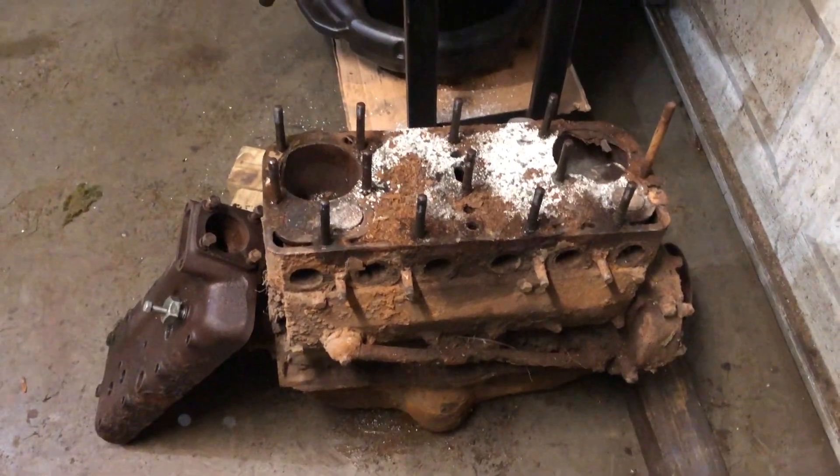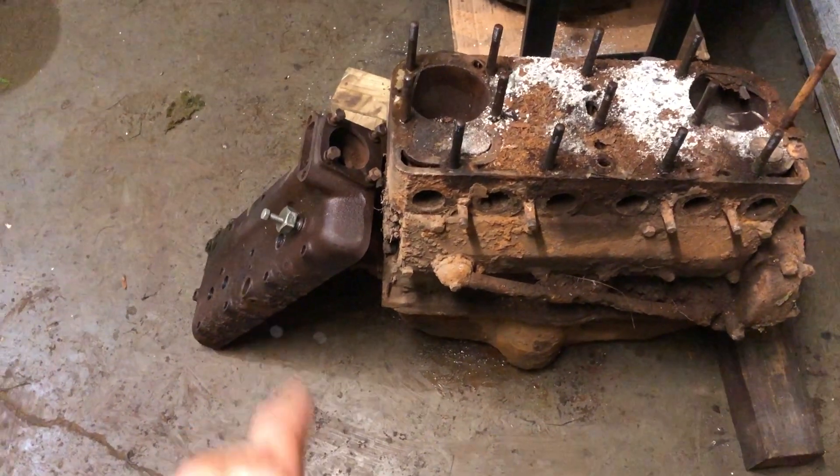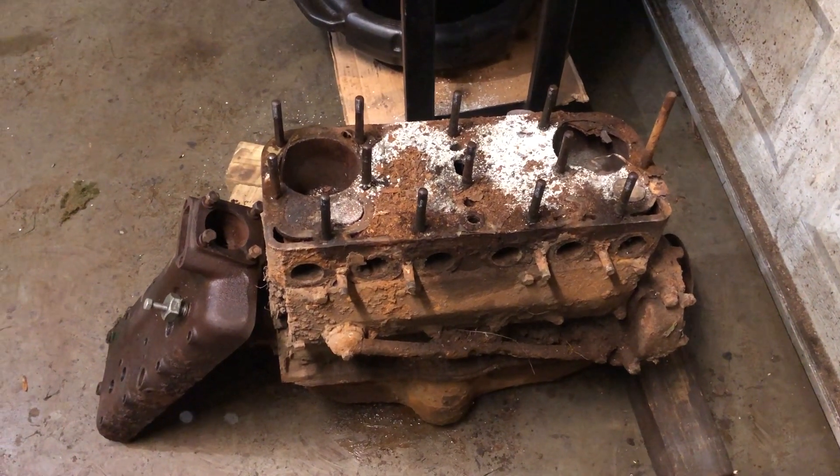At least I got the head off. And if nothing else, I might have a usable head out of it all. So we'll see if the block can be saved.